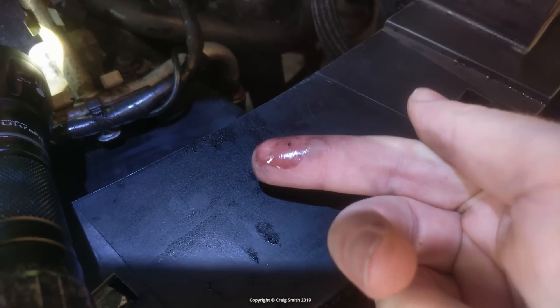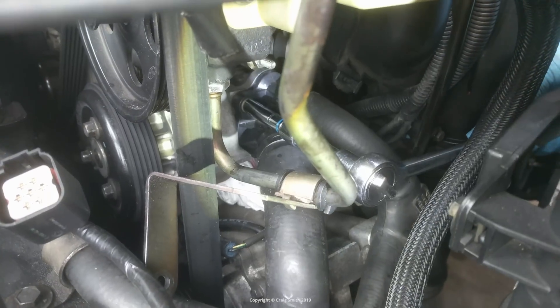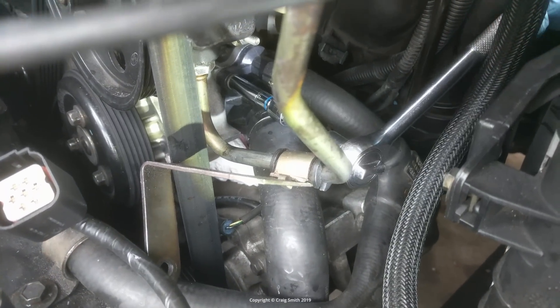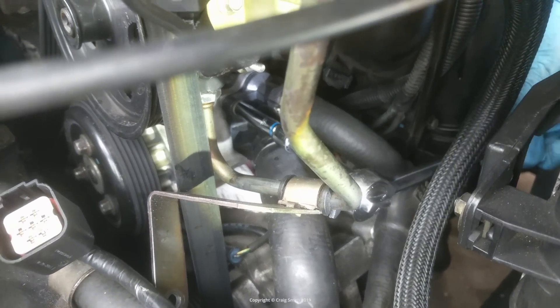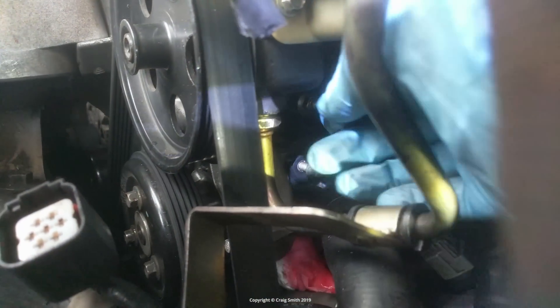So I initially thought I'd have to be replacing the thermostat yet again, which sucks — not only because the job is such a bastard, but because they're expensive. But then I realized I could just try replacing the gasket, and that's what I will show you in this video. Of course they're just a few dollars, so it's also a cheap fix.